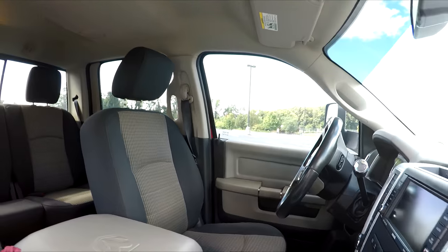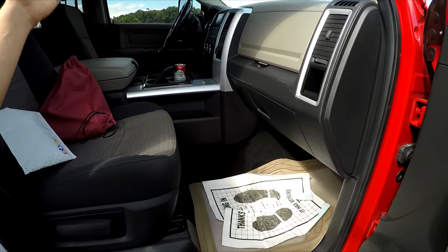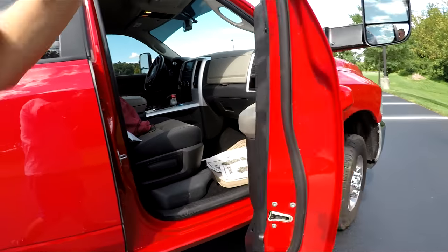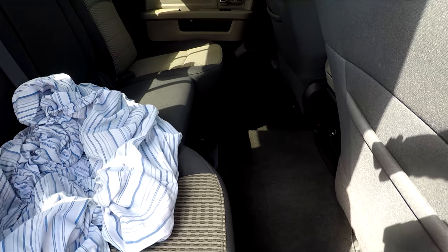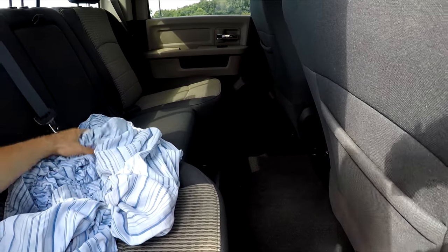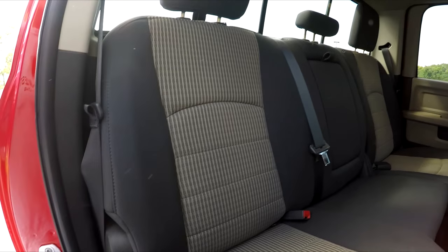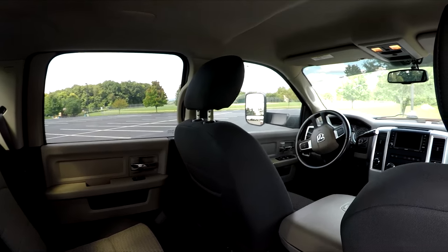Along with scrubbing down the entire interior, I also vacuum cleaned the whole thing. Everything is looking great. I did not forget about the back either — it looks honestly brand new in here. There is some debris from driving with the windows down, and I had a cloth in here from when I painted the truck, but looking under the seats they're looking great.